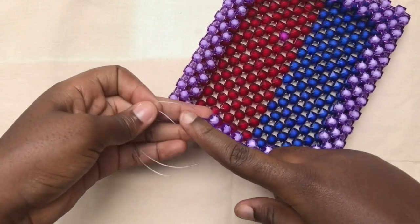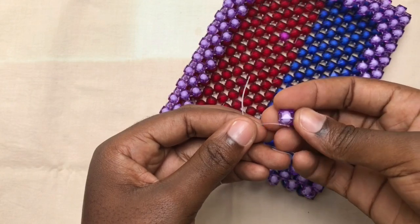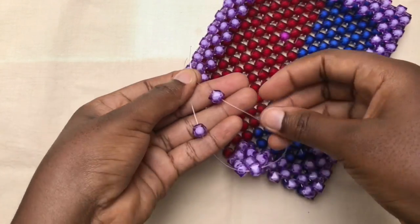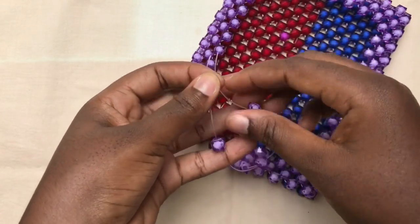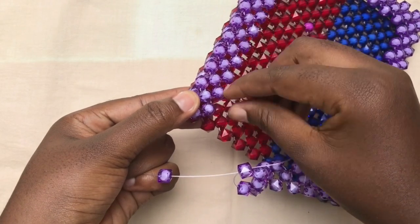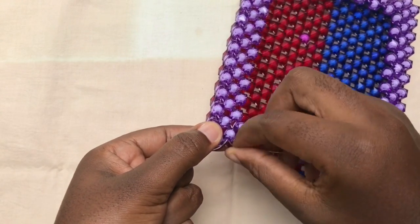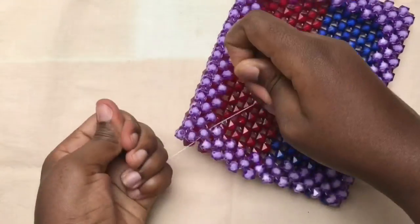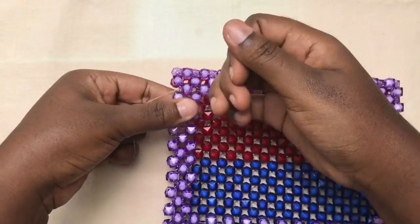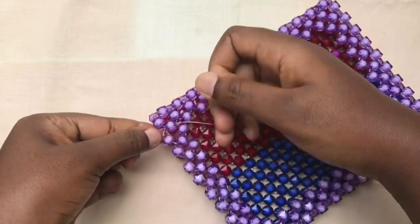With the last one, pick one bead, fix one on each fish line — fix one on the left fish line, fix one on the right fish line. Then with the same fish line, go through this bead from the right side, and with the other fish line go through from the left side, as you can see. Then please pull it well to make sure it's very firm.